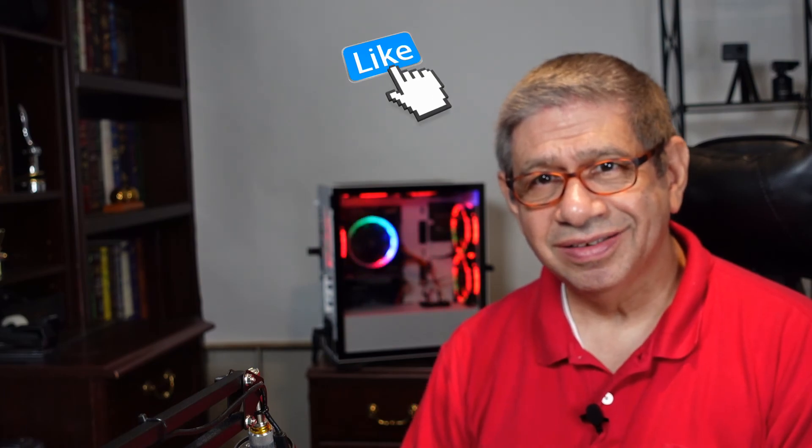If you got something out of this video that you found useful, please consider subscribing to my channel — that would be really helpful. Also give me a like while you're at it. Take care until the next time.